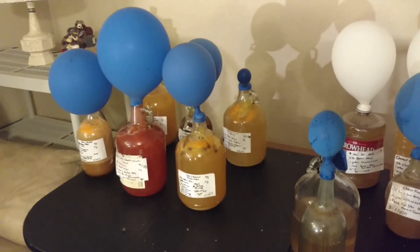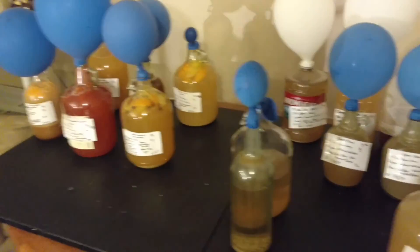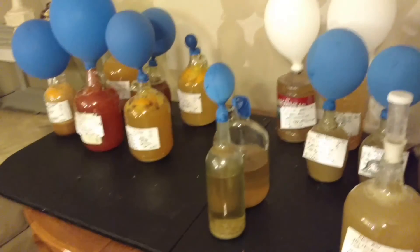We're going to get into March now. You're going to see some more jugs sitting on this table. Let's get into doing some apples.